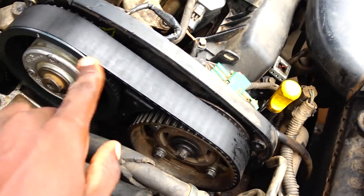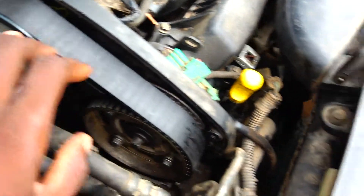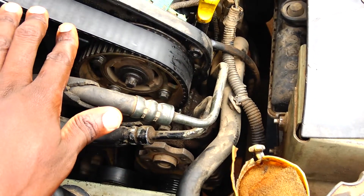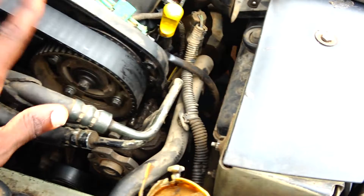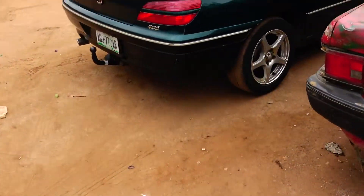I think the owner previously had the belt changed and it went on incorrectly. They've put it on me to fix it so the owner stops having issues. Anyway, I just want to get it right.